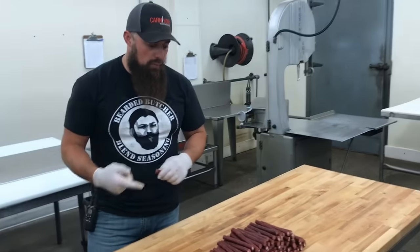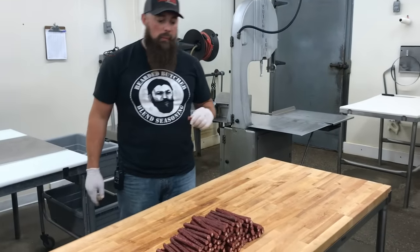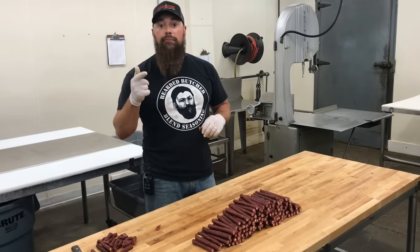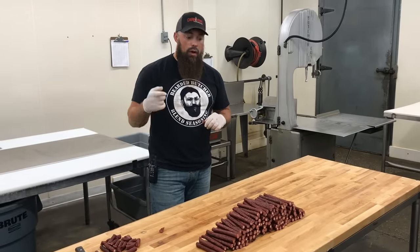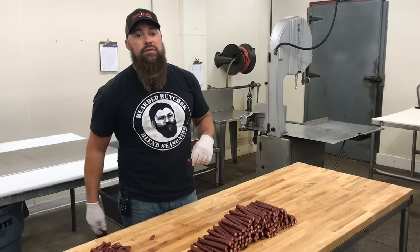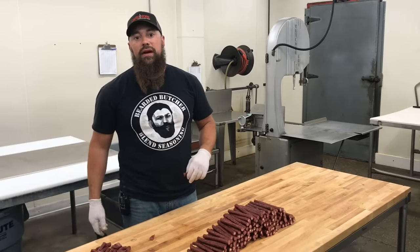A very successful day turning ground meat trimmings into wonderful, delicious smokies. Don't forget to check us out on Facebook, Instagram, and here on YouTube — and don't forget to subscribe. More videos to come, thanks guys!